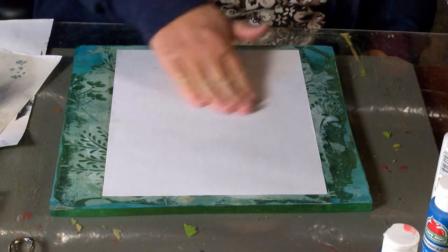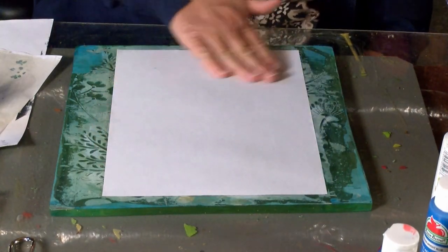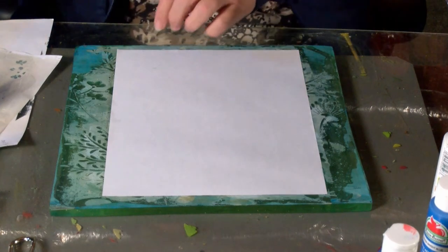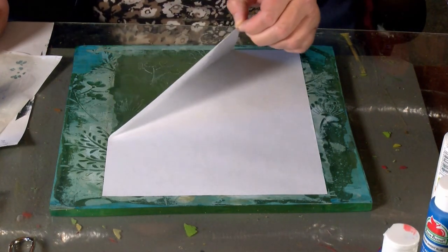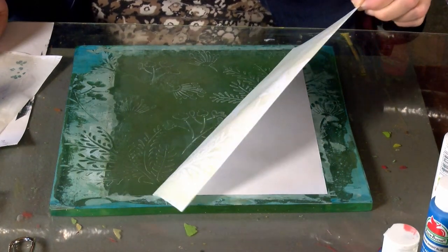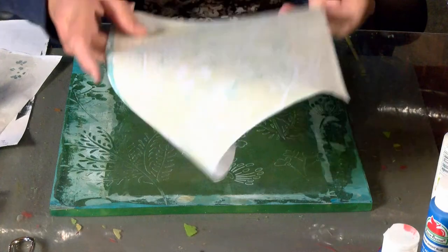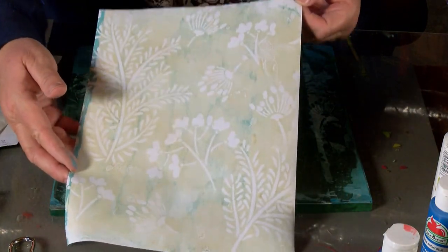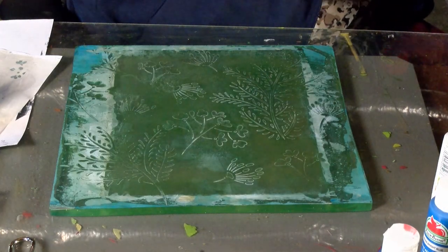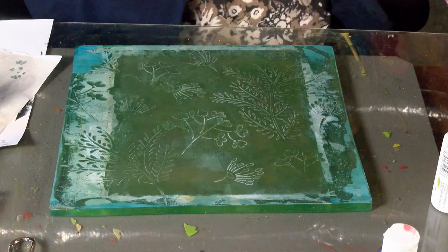Yes, puppy dog! But it still turned out nice. Wow, look at that - that is so pretty. So now I'm going to do the darker one and see how it turns out.